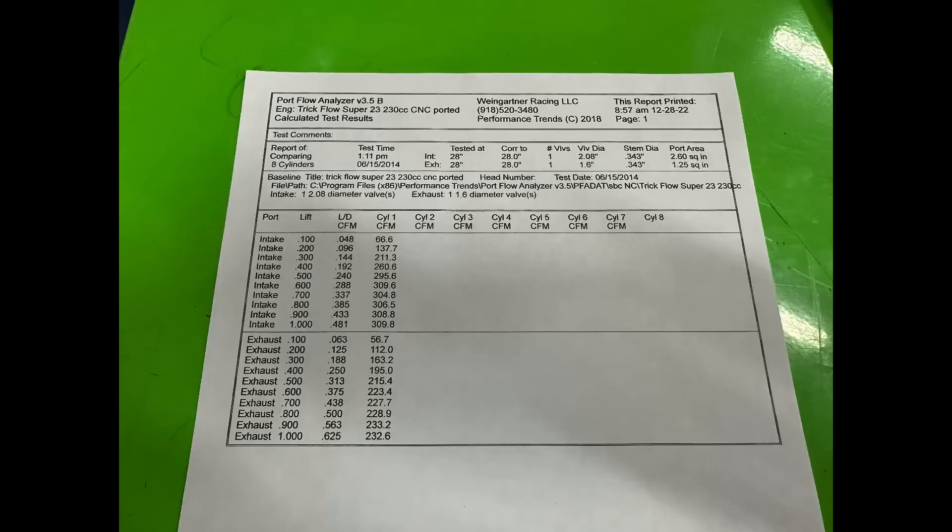The flow numbers I care most about are at 0.400, 0.600, and peak. The 0.400 number is a strong 261 CFM — almost 261. That puts it in the top tier for a 23-degree head, which is even more impressive given it's a low-port 23-degree head with a 2.08-inch valve, 11/32-inch stem, and standard valve spacing. Pretty amazing. The 0.600 number is 310 CFM — for the size of this head that's just okay. Peak is also 310, meaning it plateaus, which indicates the port's stability beyond that lift level.